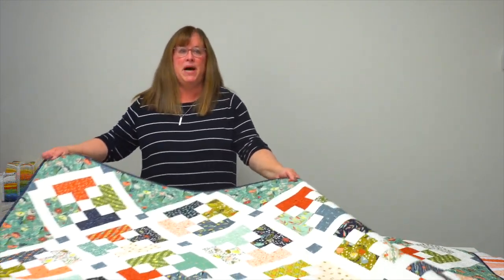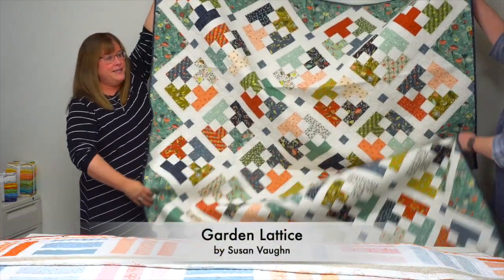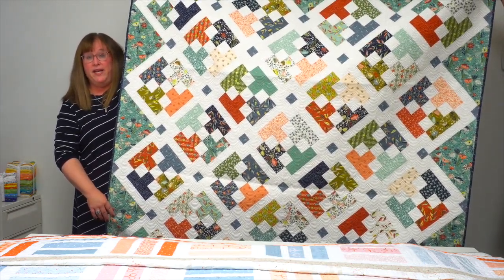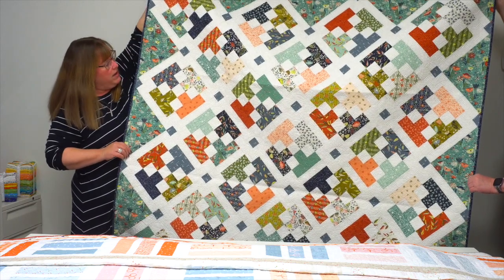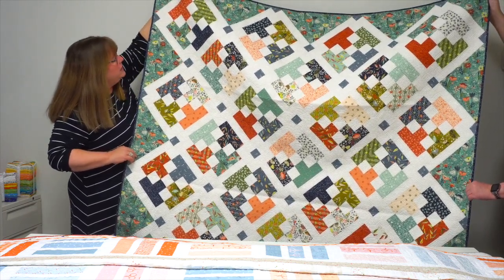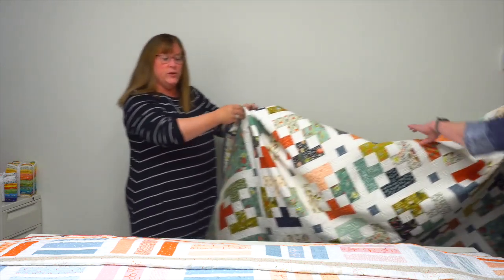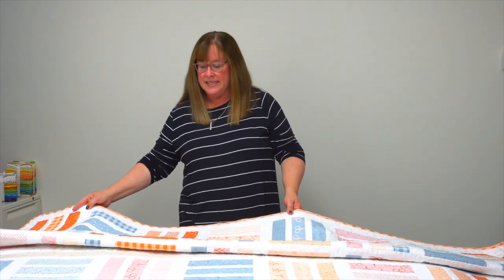The next quilt is by designer Susan Vaughan and is called Garden Lattice. It uses one jelly roll to make this beauty, plus some additional fabric for the setting triangles and the background, which is a tone-on-tone print. If you're not familiar with jelly rolls, they feature 42 two-and-a-half-inch strips — generally at least one of every fabric in a line, sometimes two pieces — and those strips are pre-cut, giving you a great head start on cutting.